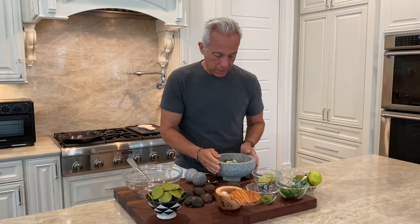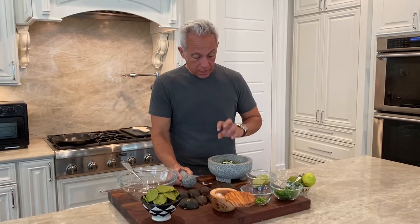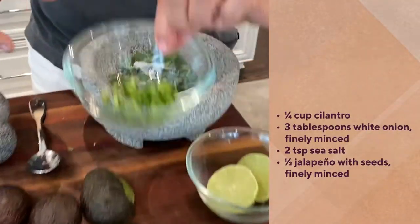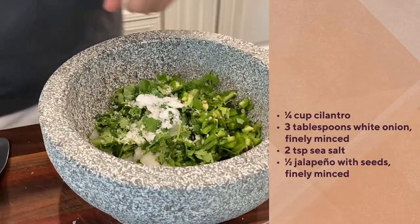I have a mortar and pestle here, which is just a way to press the herbs together — it's really good. I put some cilantro, some onion, and salt. To that I'm going to add some chili pepper. I left some of the seeds in; it depends on how spicy you like it.